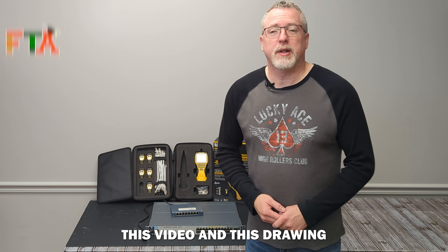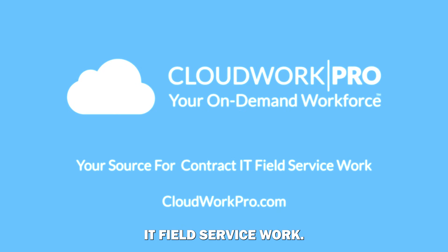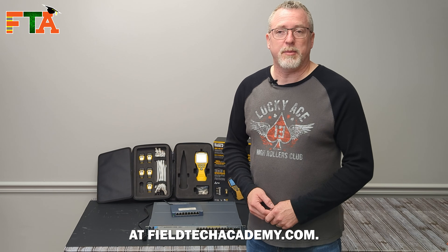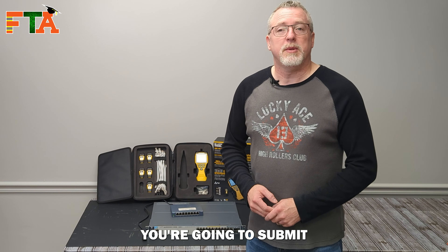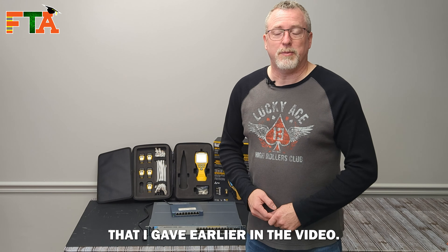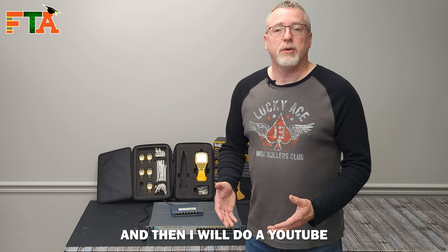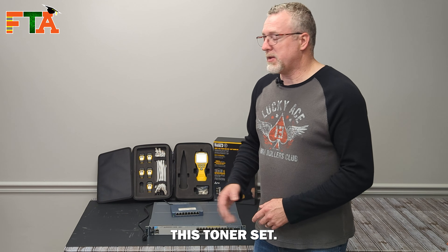This video and drawing has been sponsored by CloudWork Pro, your source for on-demand IT field service work. I'm giving away this full kit. To enter the drawing, go to fieldtechacademy.com, go to the contact us page, and submit a contact form with the keyword I gave earlier in the video. We will accept entries for two weeks after this video goes live, and then I will do a YouTube live video to do the actual drawing.